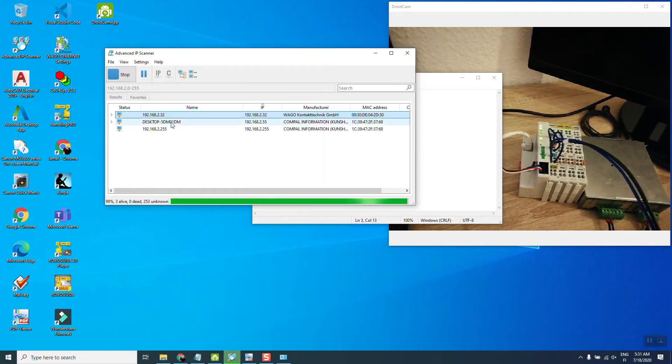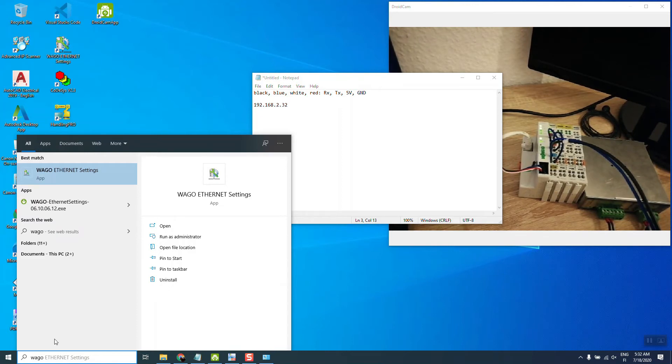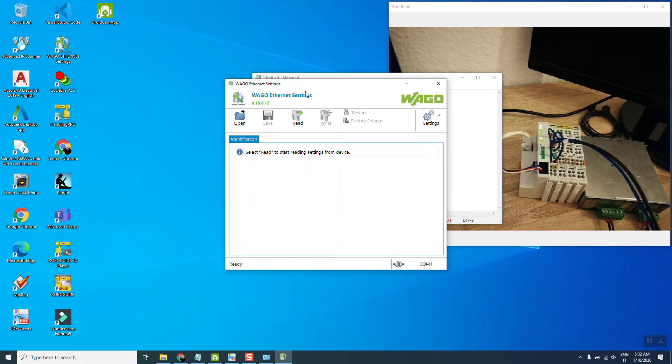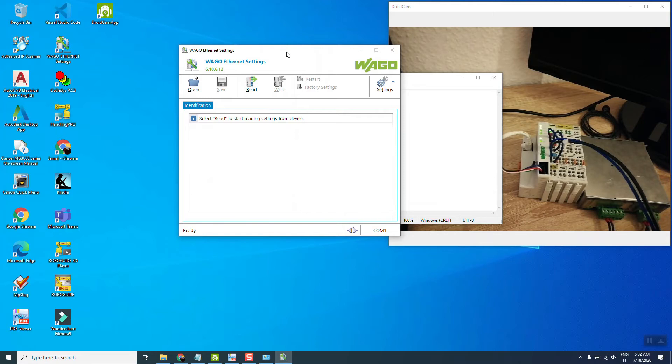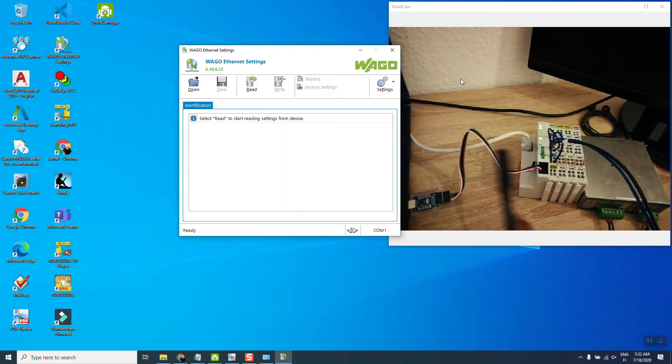We don't need to run the scan anymore. Let's look at another software called WAGO Ethernet Settings. This is another WAGO software we can use to check or change the IP address. With this 750-842 controller, we can connect with the software via Ethernet if we know the IP address — we can upload and change programs. However, if we want to change the IP address of this controller, we need the service port connected with a USB to TTL converter.